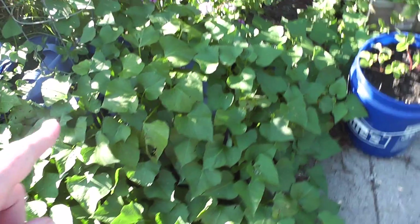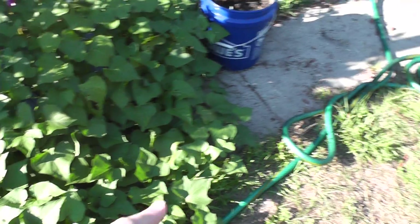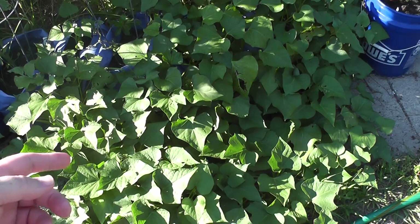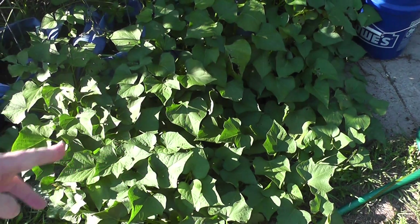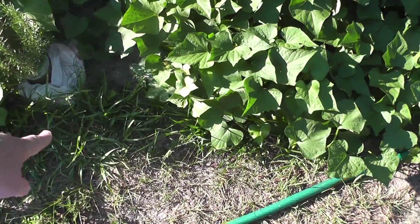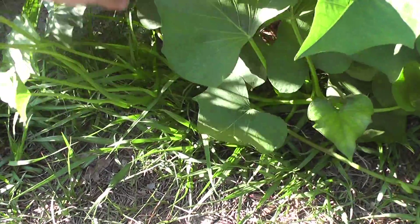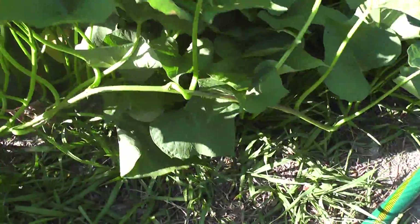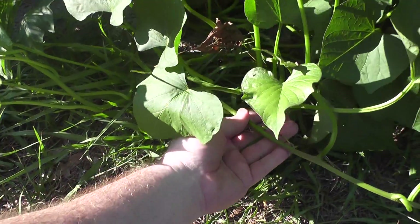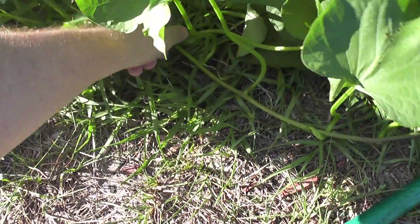My sweet potatoes are doing quite well, I think. Excuse the hose there, guys. The thing I was wondering is if I should be cutting and trimming them back, because once they get to the grass in the yard here, they'll end up trying to sprout roots. I've had a couple of them sprout roots already. Here's an example — this little guy here has sprouted some roots. I think he was touching the ground somewhere, so I did have to readjust them and move them around a little bit.